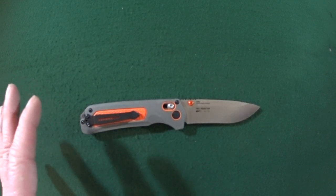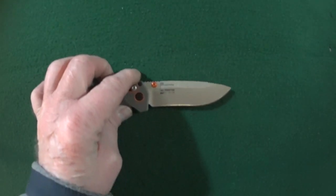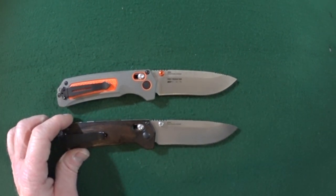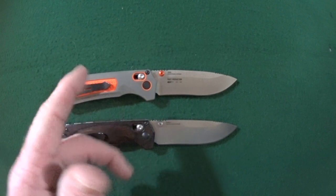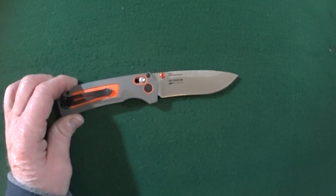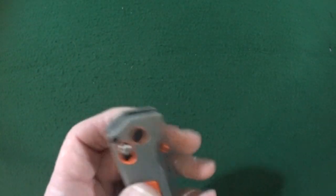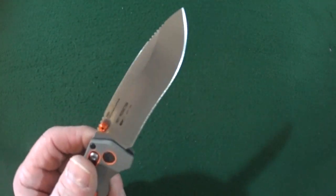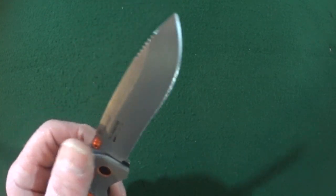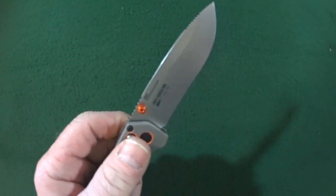Now if you're thinking to yourself this knife really looks familiar, it should because it's a lighter version of the Grizzly Creek, both also from the Hunt series. But today we're only talking about the Grizzly Ridge. It is a manual action axis lock. Blades riding on bronze washers. Deployment can be done either with these orange thumb studs or by just actuating the axis lock itself.